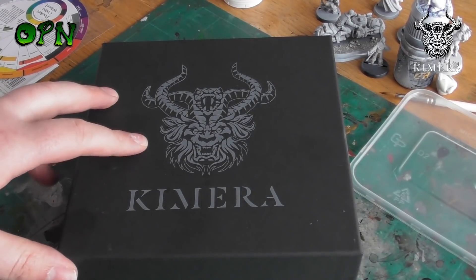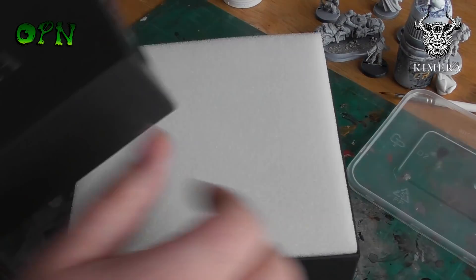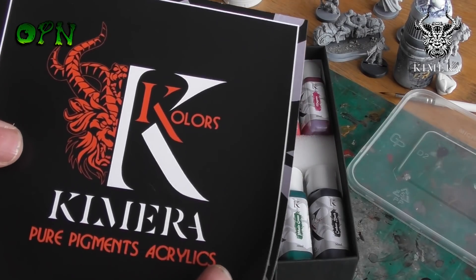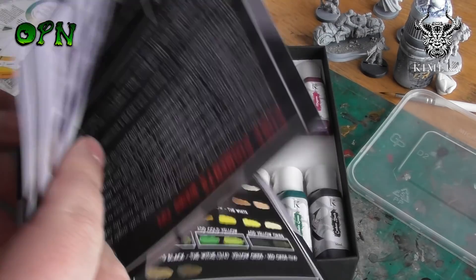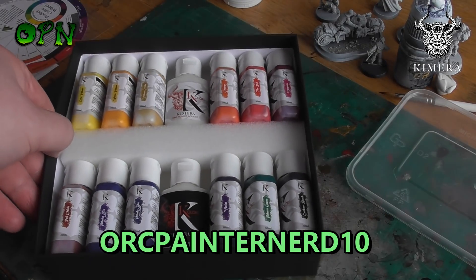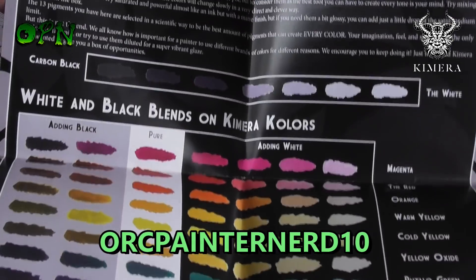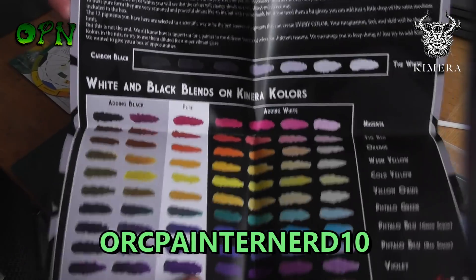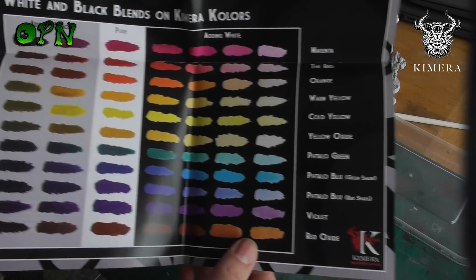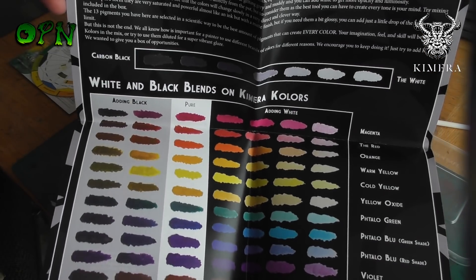Hi folks, in today's video we're going to be painting some miniatures using Chimera Models' new K Color paints. First of all, I want to say a huge thank you to Chimera Models for sending me the paints out for review. If you check the description box down below you'll find a direct link to their web store. Chimera Models have also given me a 10% discount code called Ork Painter Nerd 10, so if you go to the web store you can get 10% off this great paint set and everything else on their web store.